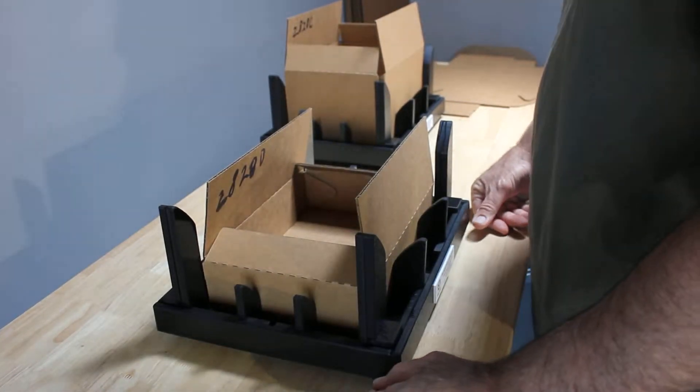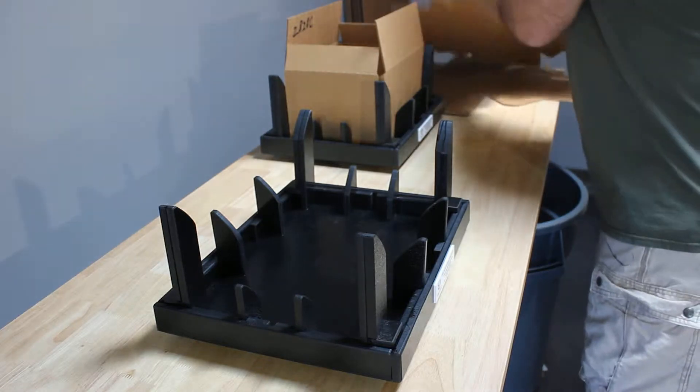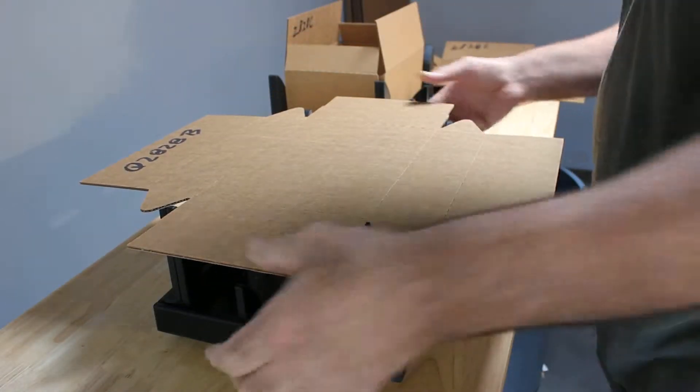Hello there. I've got a couple of fixtures here to demonstrate for you. We're going to go through our regular process — we're going to set the box into the fixture, then you're going to press it down and make your folds.